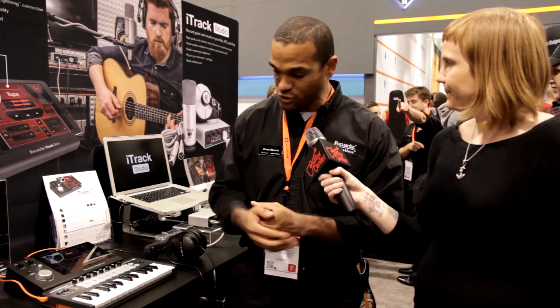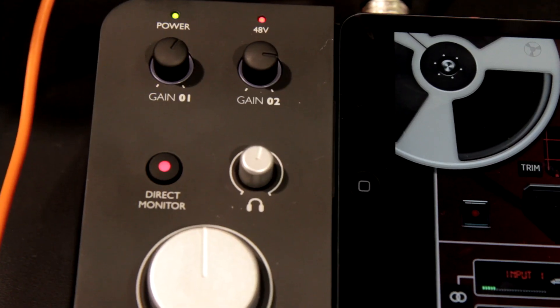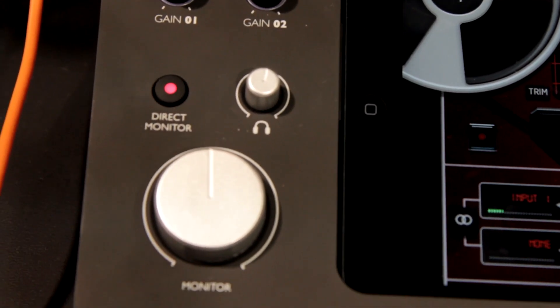It's for Lightning iPads, so 30-pin doesn't work — we're going a little bit farther into the future. Lightning iPads, so it's also iPad mini or, like the picture shows, a large version. Another cool thing is when the iPad's plugged in, it's charging.